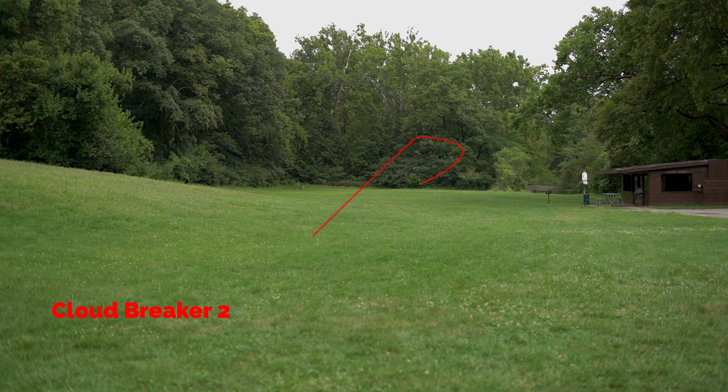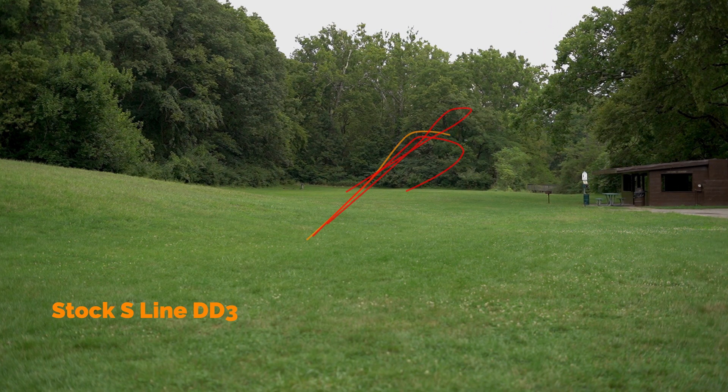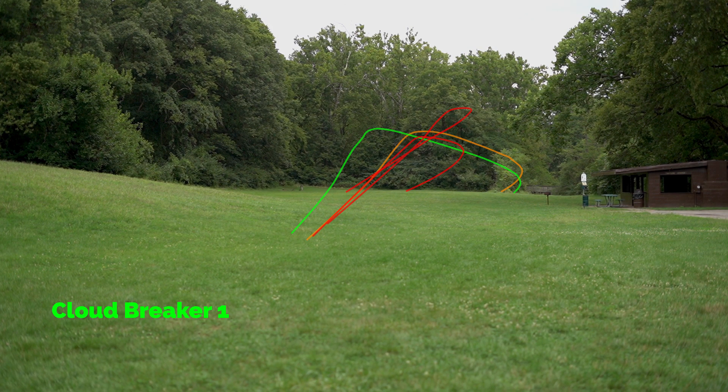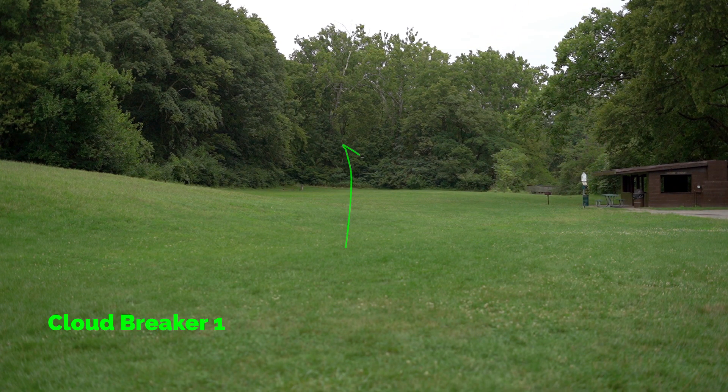Next I'm throwing these discs flat to maybe a little bit of anhyzer. The first two shots are the Cloudbreaker 2 and you can see they hold it for about a fourth of the flight before coming back hard to the left. The stock S-line DD3 holds that anhyzer line a little longer before coming back, but not as much as a Cloudbreaker 1 or even an Echo. You can see how much right movement that Cloudbreaker 1 had.